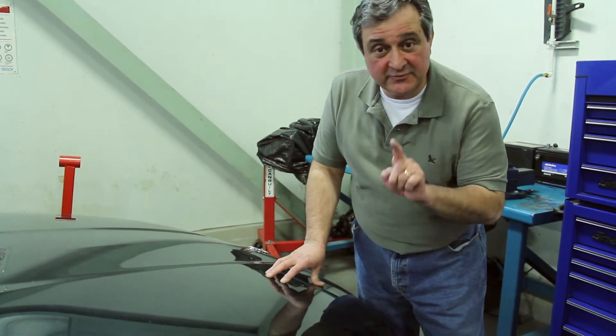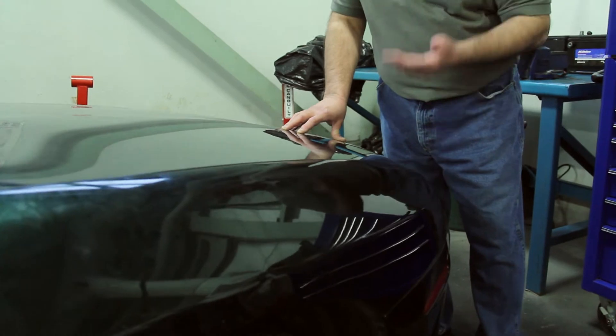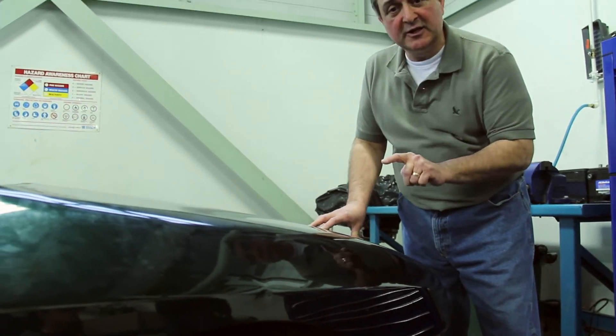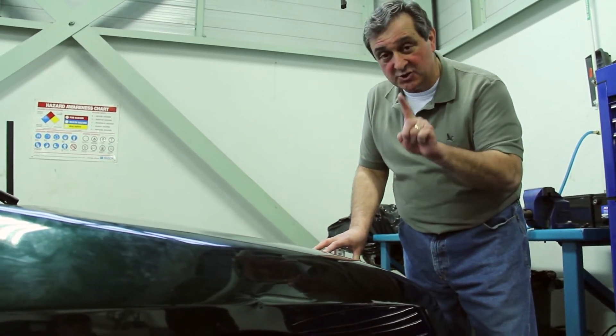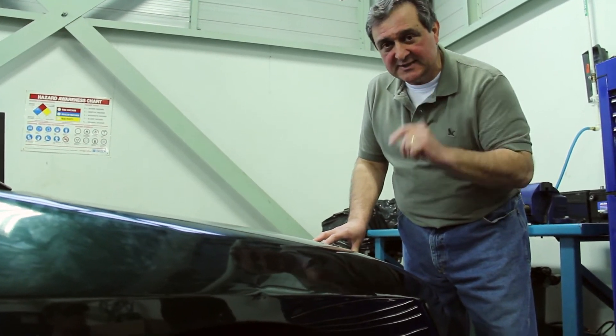This is a really quick way to see if you need shocks on your car. When I press down on this fender, if the car keeps bouncing, the shocks have stopped their ability to dampen the motion. But if the shocks are working right, the car will come right back up and stop. Let's give it a try.